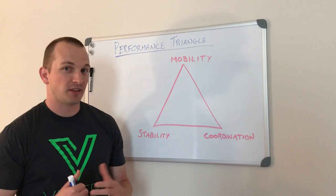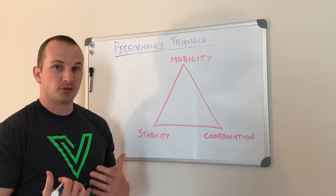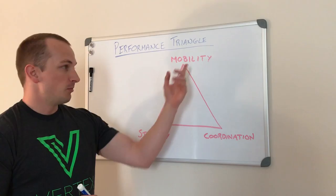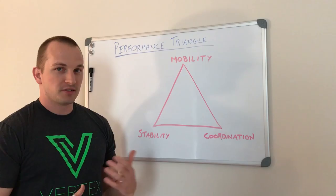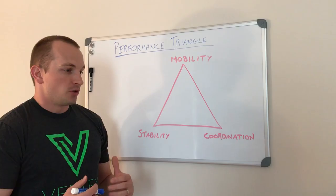It's not rocket science but it's an easy way to get that aha moment with patients. Looking at the performance triangle, there are three corners. We have the stability corner — stability means muscle strength, muscle endurance, the ability to support a load in a certain range of motion. Mobility is the range of motion available within a joint. And coordination includes not just balance, but also agility and complex movement patterns like the clean and jerk or the snatch.